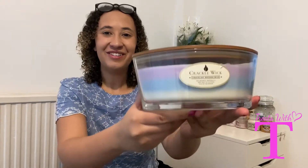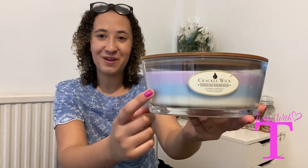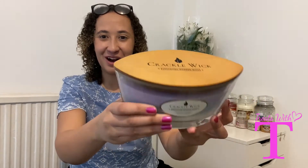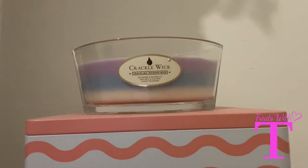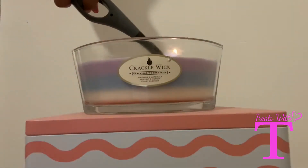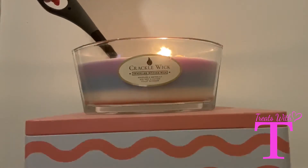Hi guys, welcome back to Treats with Tea. Today I've got a special treat for you — I'm going to be reviewing a cracklewick candle. Here we have the cracklewick candle, and I'm going to bring it closer for you to see the gorgeous colors. It comes with three colors: a lilac purple, a light blue, and a creamy color. It also has this lovely wooden effect top. It looks so calming.